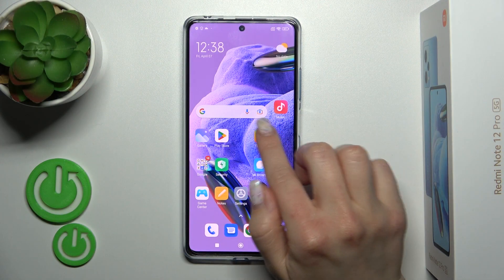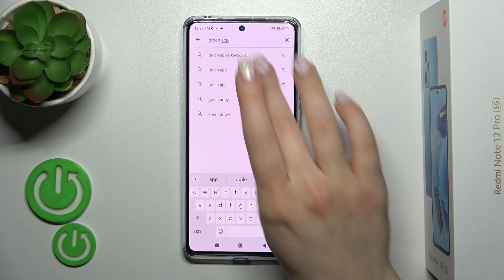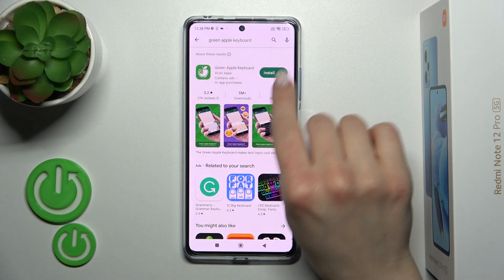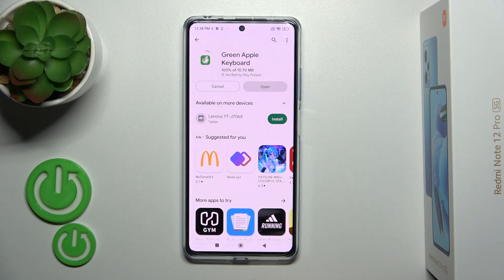First, let's open the Play Store application and in the search bar type Green Apple Keyboard. We should get this application, so tap to install and wait a couple of seconds.